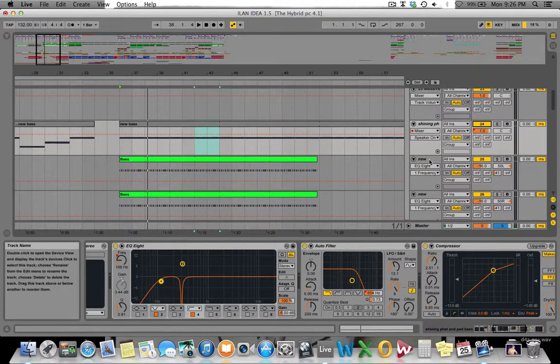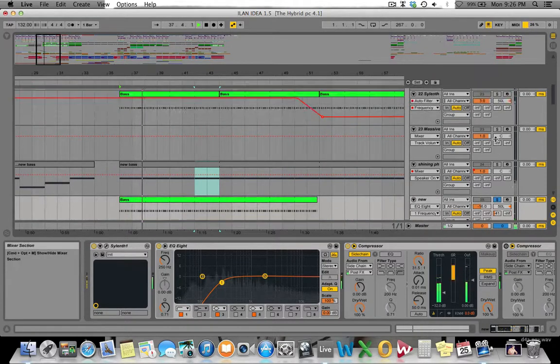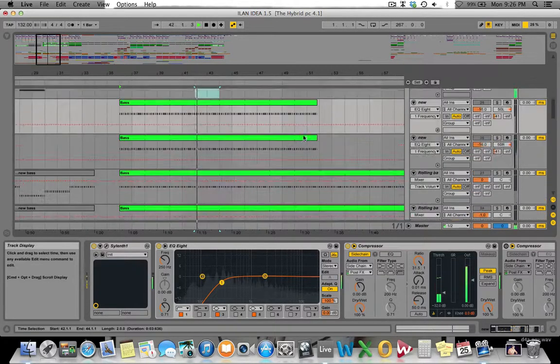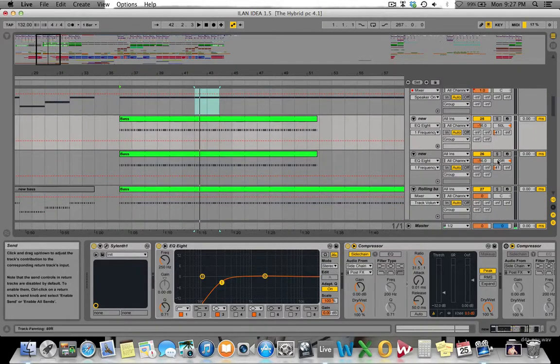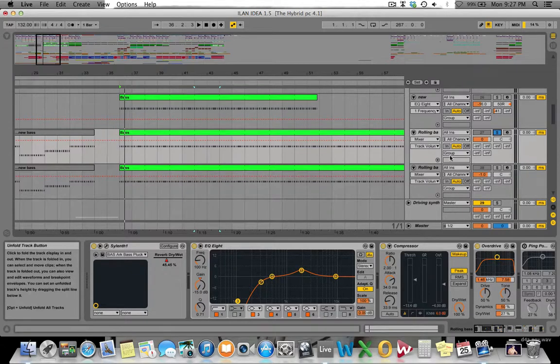Similar to the previous example, I'm using a bit of noise just to give the bass line a bit more tack. Then on top of that I've got my rolling bass — two layers, each sitting in their own position. One is sitting wider than the other. I found that one layer carries the wet signal — all of the delay and reverb — and one is dry, and that just helps give it a really wild sound and helps to process each individually, because I couldn't compress the one with the delay and reverb as hard as I could the dry one.